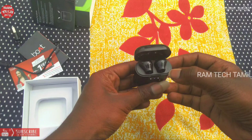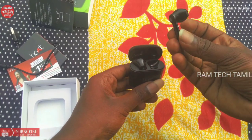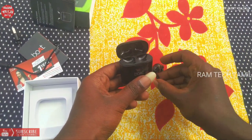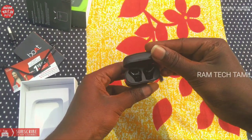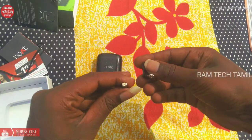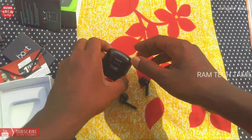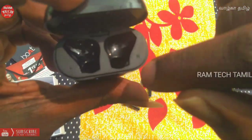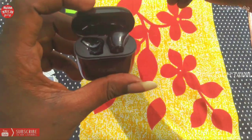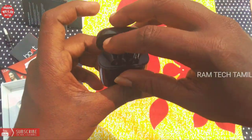We have to charge the earbud. The earbud has left and right sides. The earbud will also charge inside the case. The earbud is ready to charge. If you click on the right and left, you will see the two hours charging time.